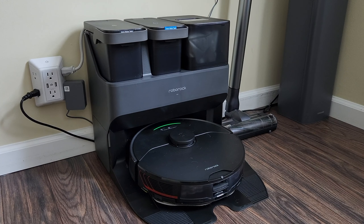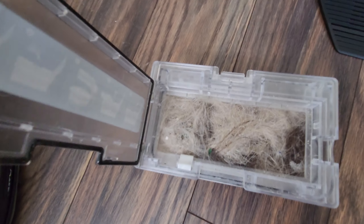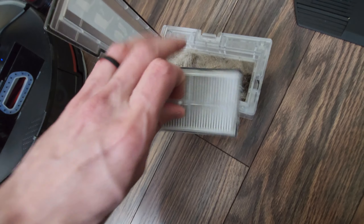Now we're going to run a quick test on the suction of the Ultra dock — see how it performs with the smaller opening on the side compared to the Plus. The dustbin has been jam-packed — pretty much as full as you can get it — mostly with Charlotte's hair and other dirt and debris.